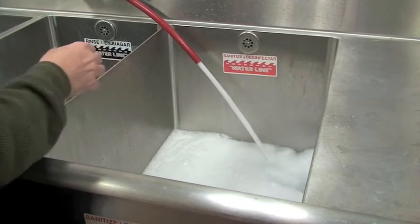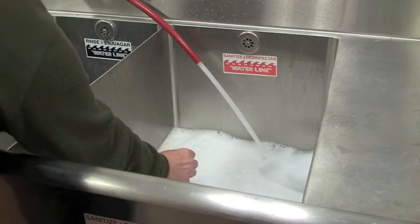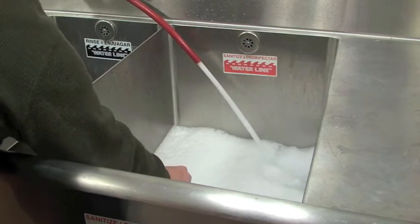As you're filling up the sink, you're going to get a little bit of foam. The foam is due to the air gap system in our sink. If you test it with the tape while there's foam, you'll get a false reading because the foam holds quite a bit of the sanitizer. So this is the wrong way to test it.